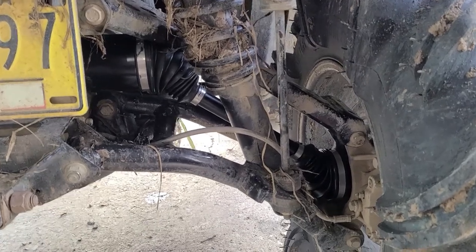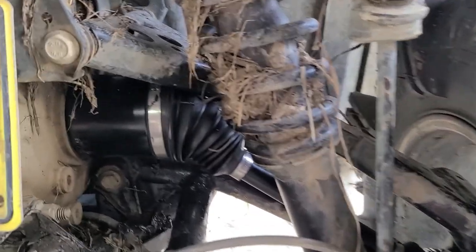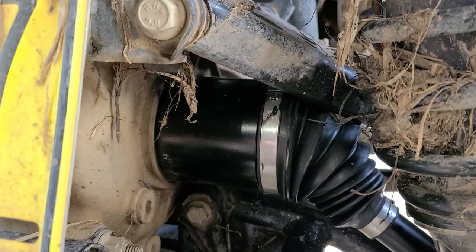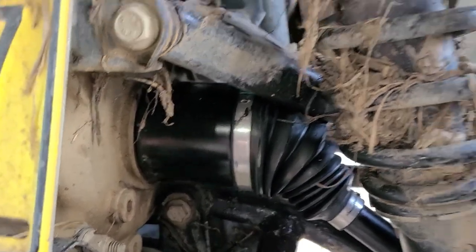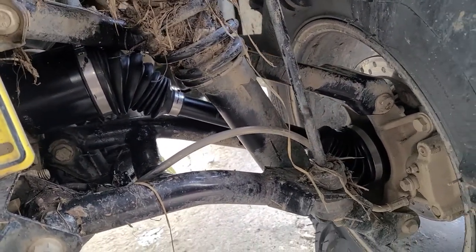Back together again — pretty straightforward. The new axle is installed. For me, the only hard part of this job is getting the inner housing out. The C-clips get gummed up with mud and are hard to release, but a good slide hammer will help you pop that right out. All that's left to do now is take it for a test drive.